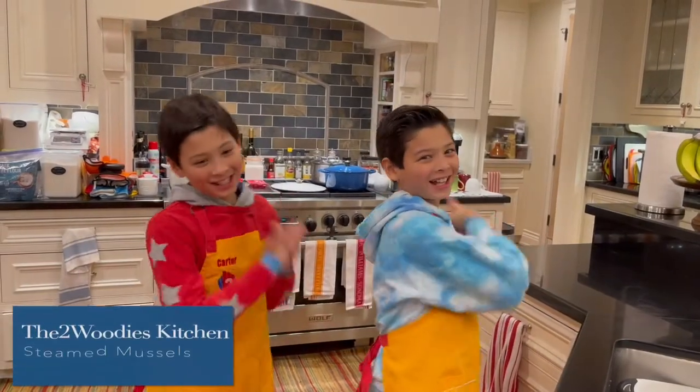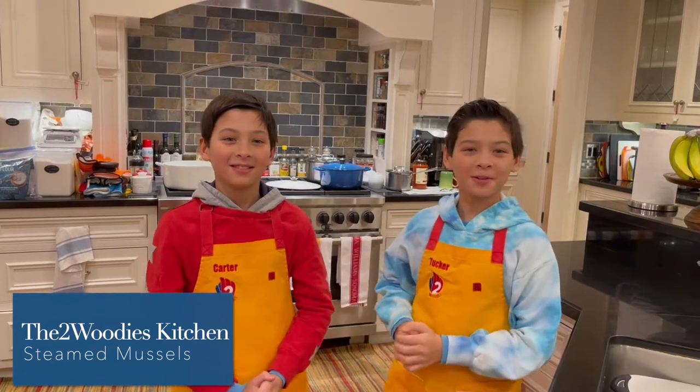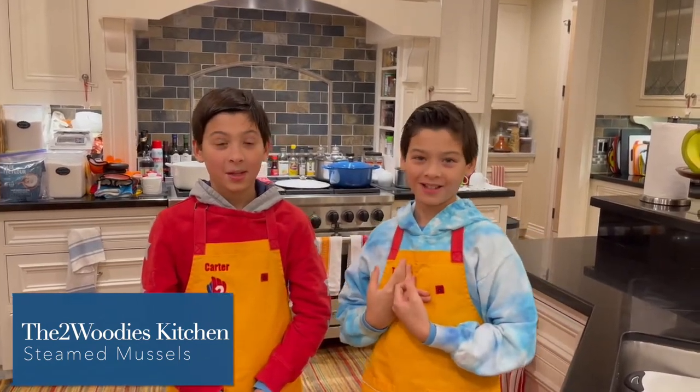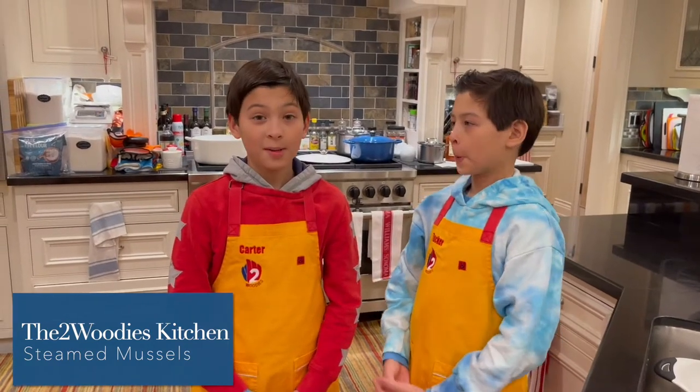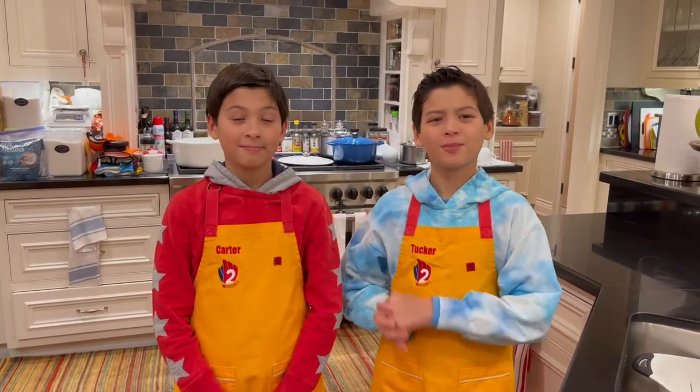Welcome back guys! It's Carter and Tucker and today we are going to be making a dish that goes with all the sourdough bread. We're going to be making steamed mussels with coconut cream broth. And we got this recipe from our good friend Mooshy and Palsy's dad, Mr. Tarek.